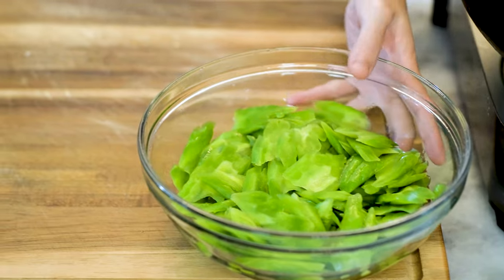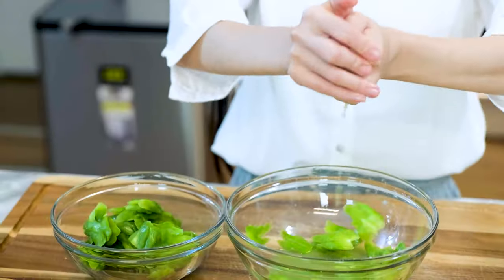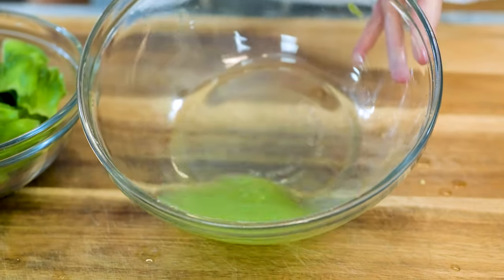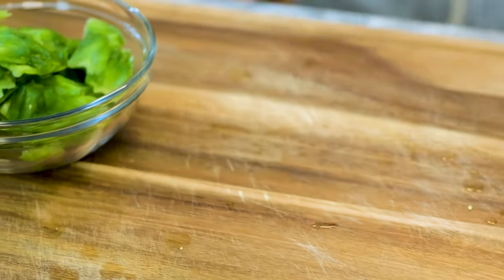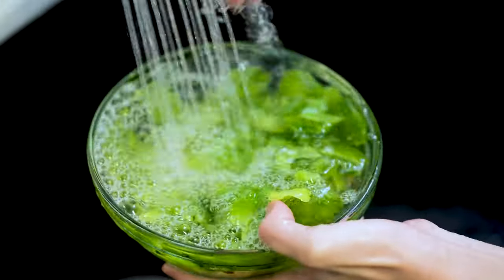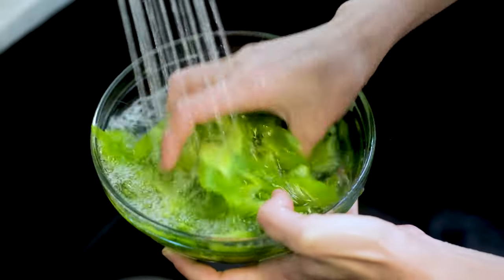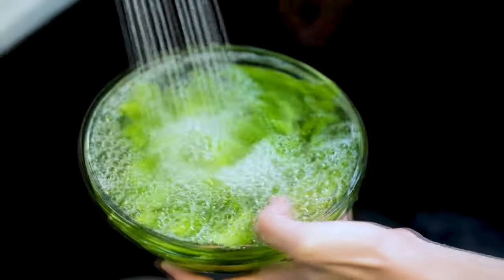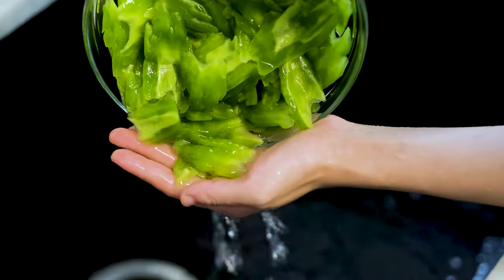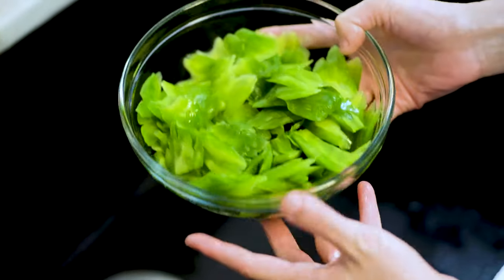Now we can go back and check out the bitter melon. Squeeze out as much moisture as you can — look how much liquid we got out. Discard that. We will rinse the bitter melon with cold running water several times. The cells will start absorbing some water and it will become crunchy again. Drain it, but it doesn't need to be thoroughly dry — a little bit of excess water will make sure the garlic doesn't burn as fast when frying.